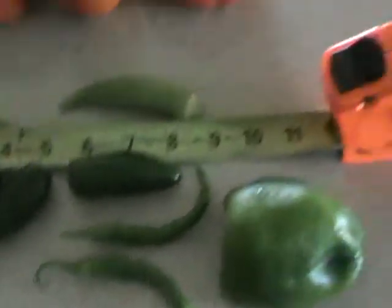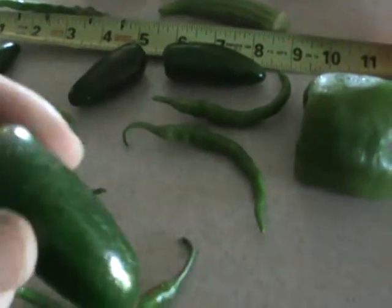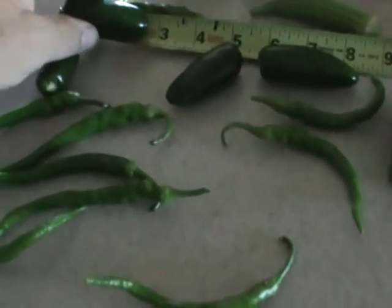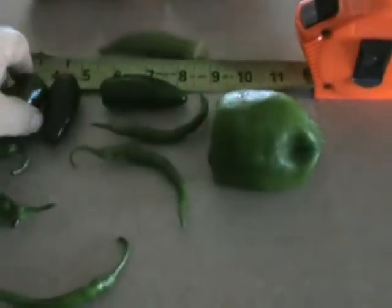These peppers are at least five and a half to six inches long — there are some long ones here. And the jalapenos — these aren't as big as you see in a store, but they're probably genetically modified to be bigger. We're going to see if we can get ours bigger too. This one here is two and three quarter inches long, which is small.